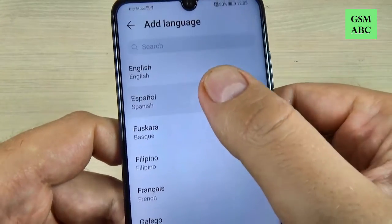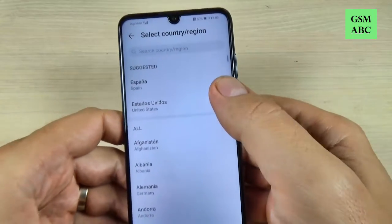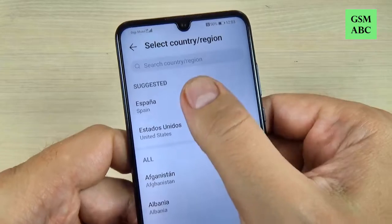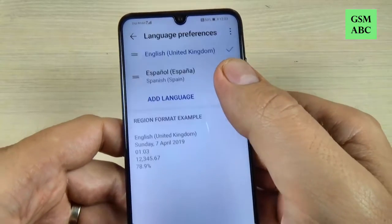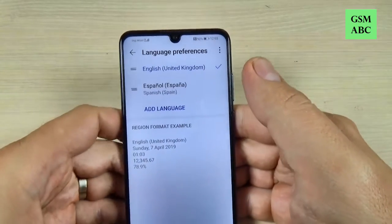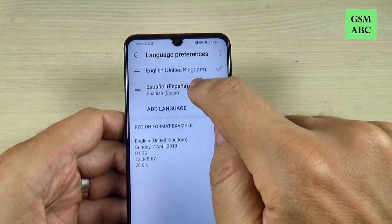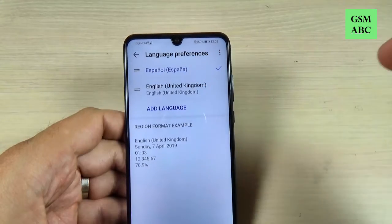You can search whatever language you want or you can scroll to the desired language. Let's pick Spanish. Now let's select the country region — I will select Spanish as well.